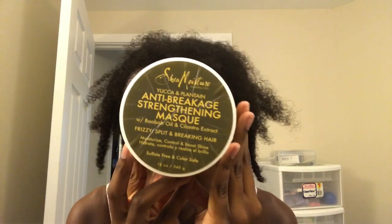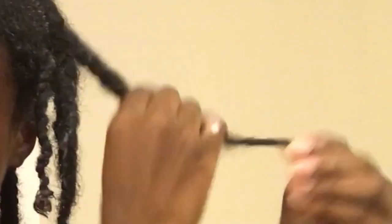Now I'm going to use the Anti-Breakage Strengthening Mask by Shea Moisture. When I'm done, I let the deep conditioner sit for an hour or overnight. Today I decided to let it sit overnight because I just didn't feel like washing it out.